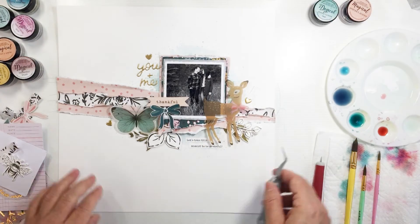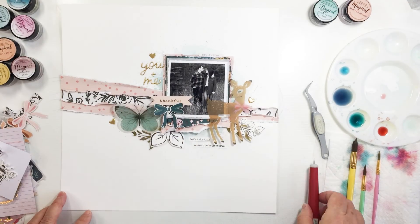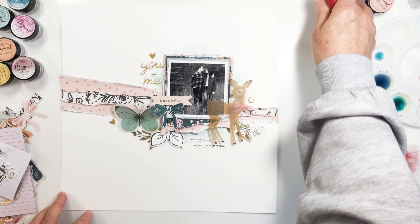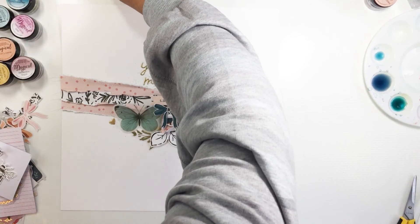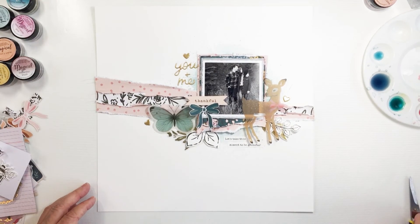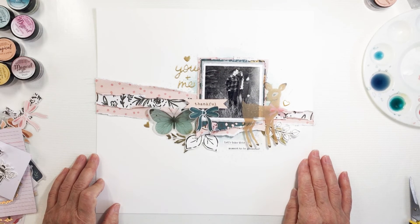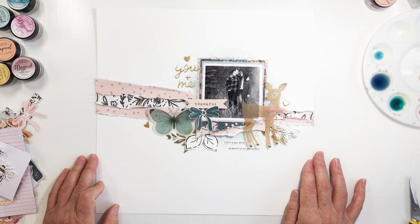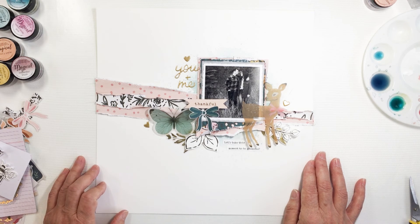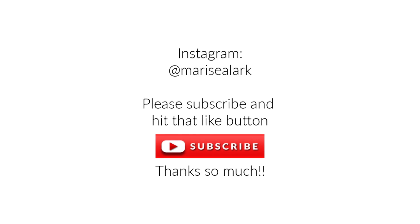I hope you enjoyed this and I hope you were inspired to create a light and airy project. This is not hard to do — it's very very simple. You could do this with any type of mixed media and just choose your favorite collection and go for it. If you do create something with this, make sure you tag me on Facebook or on Instagram so I can check out what you created. I really love how this turned out, and I absolutely love the Marigold collection — it is beautiful. Thanks so much guys, take care, stay safe, and I will see you another time here on my channel. Bye!